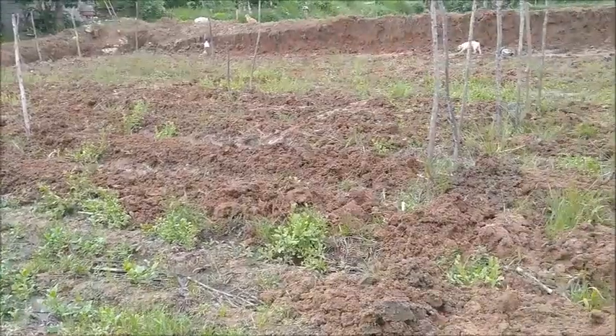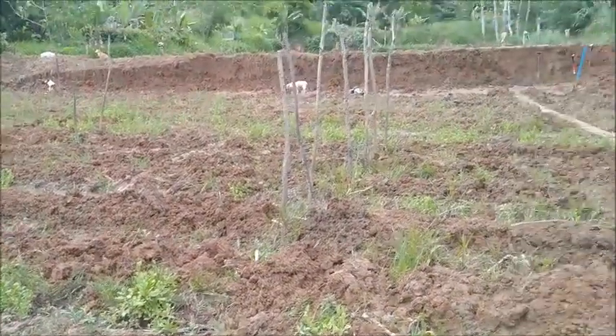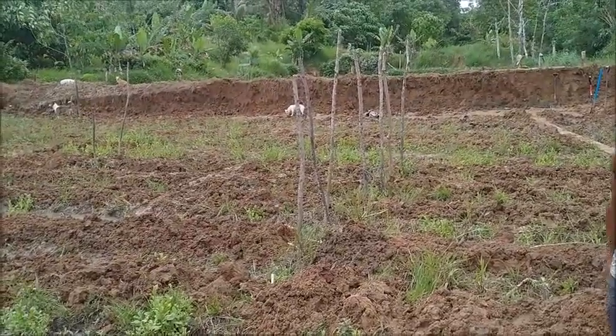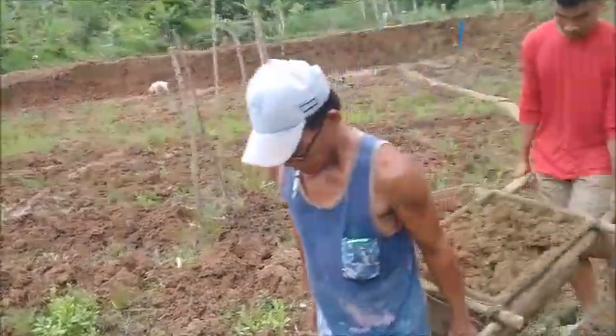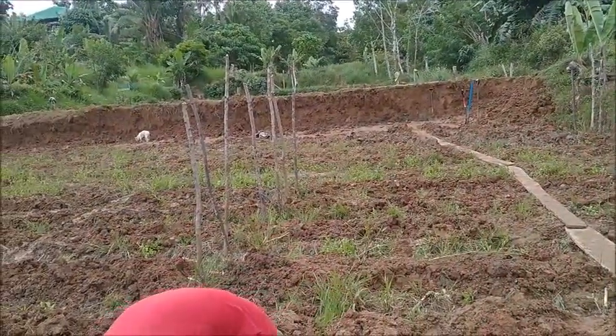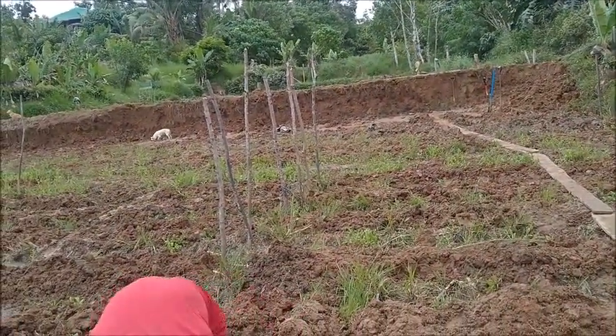The rest of the soil we don't use out of that bank, we're going to use in the next field — field two — to raise it up. And the soil from the first dam we're going to use in field one to raise it up.